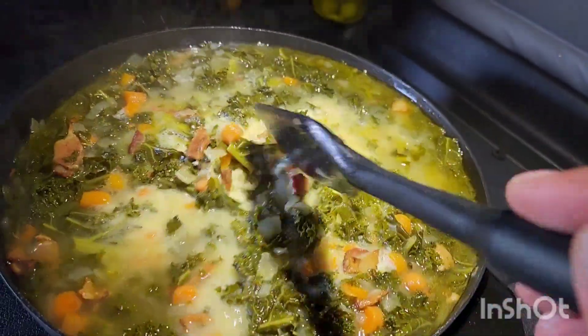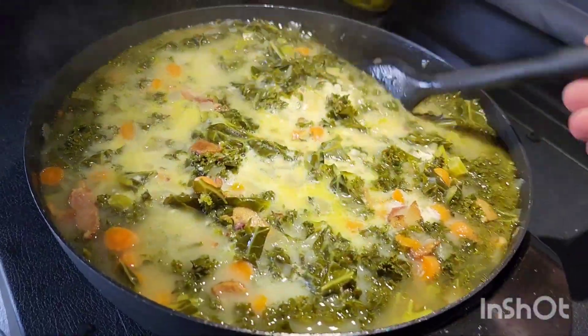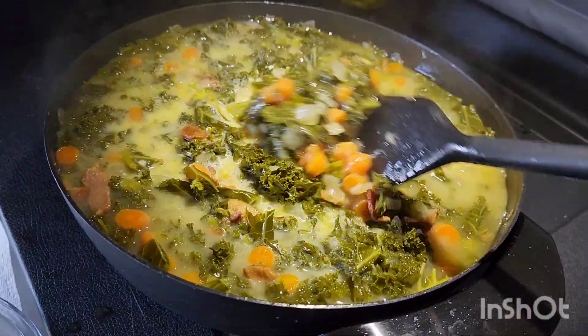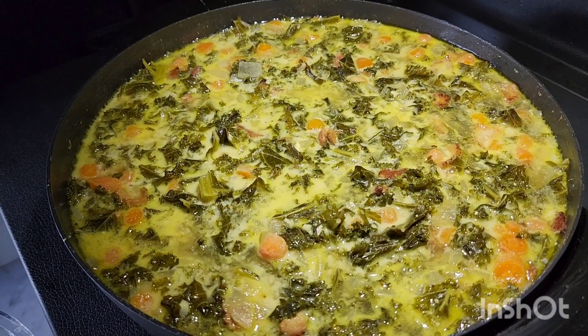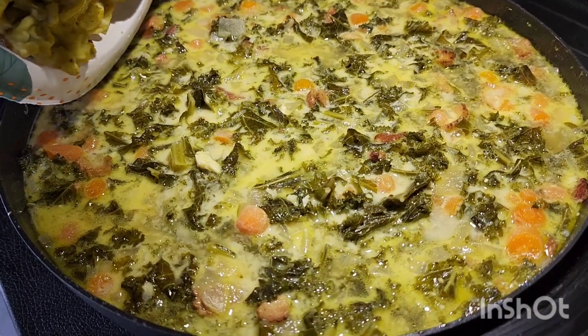Mix it up a little bit. Let it boil for a little longer. It looks good and it's almost done but I forgot the eggs. Let's hope it's not gonna make a mess.